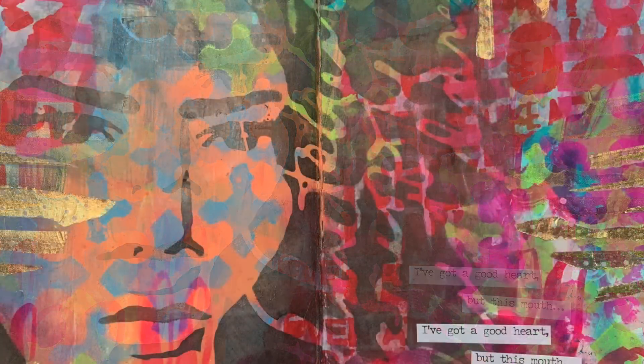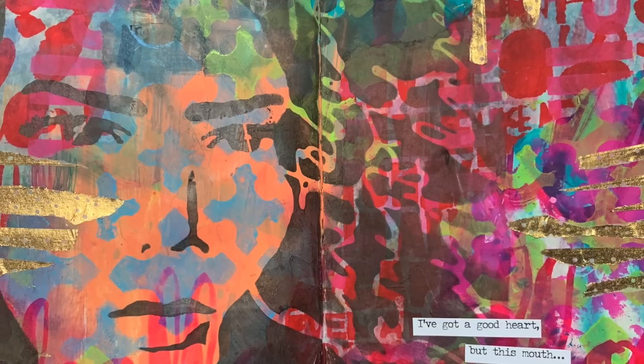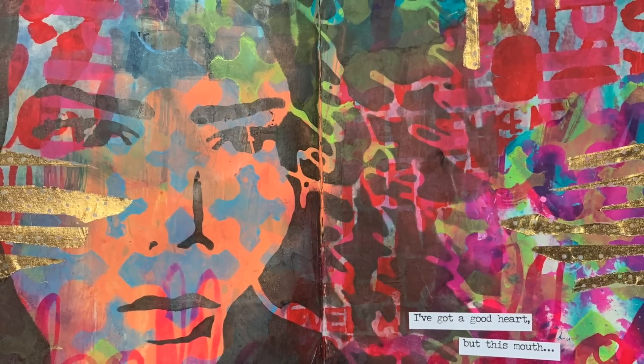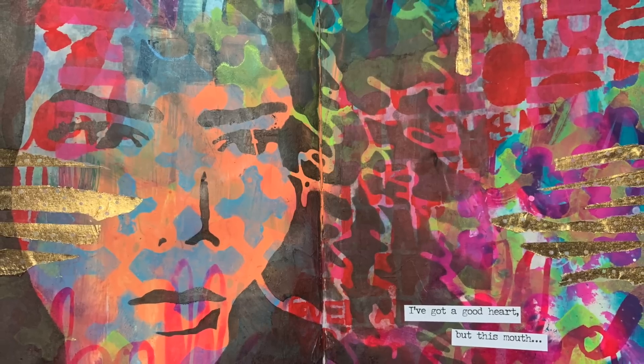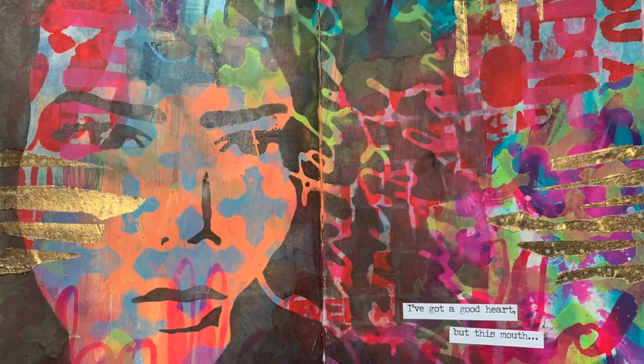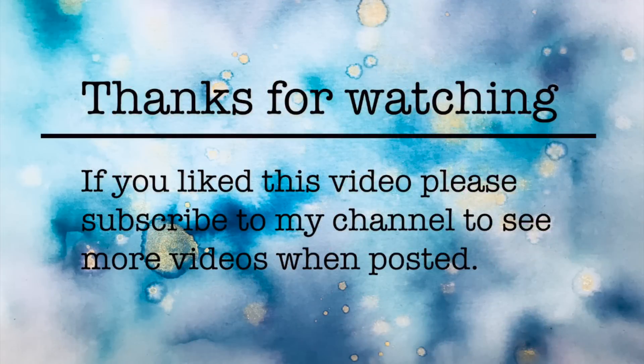Here's a close-up of the page — I really enjoyed doing this. I love having my cleanup journal; it's one of my best investments to have a small journal that I can put all my extra paint, stencils, and bits and pieces in, and then come up with pages like this from the leftovers. Let me know if you've got your own cleanup journal and what you do with it. Thank you so much for watching — until next time, bye!